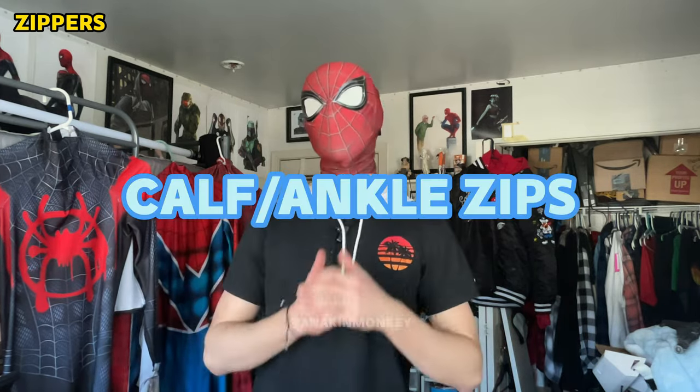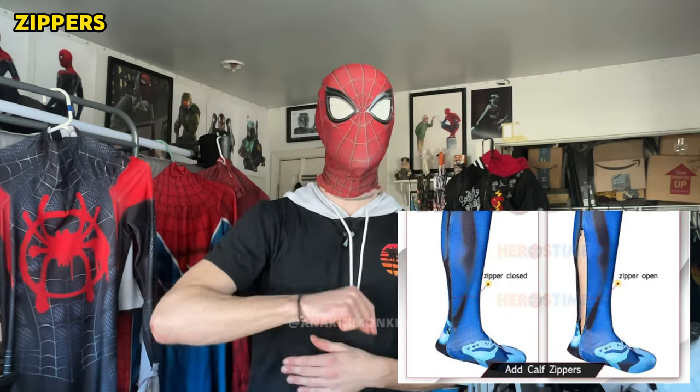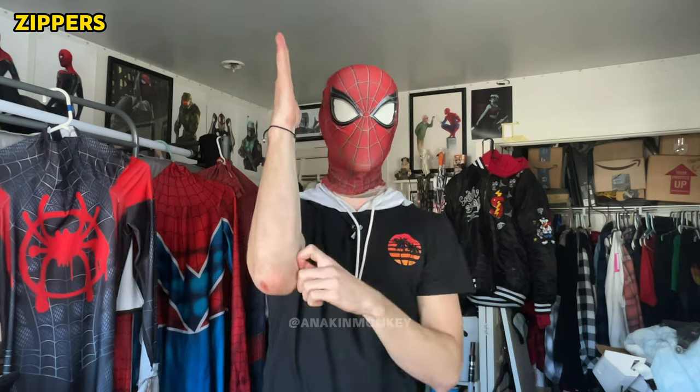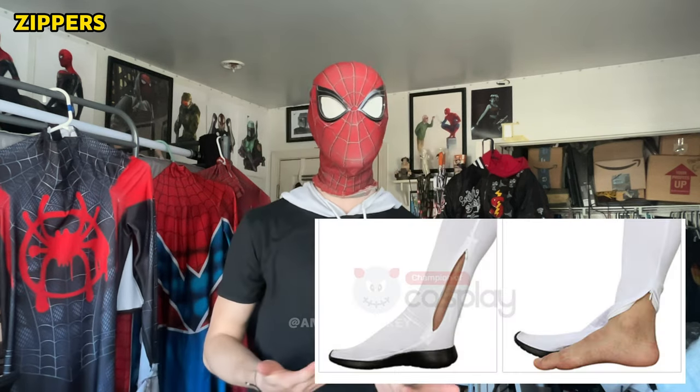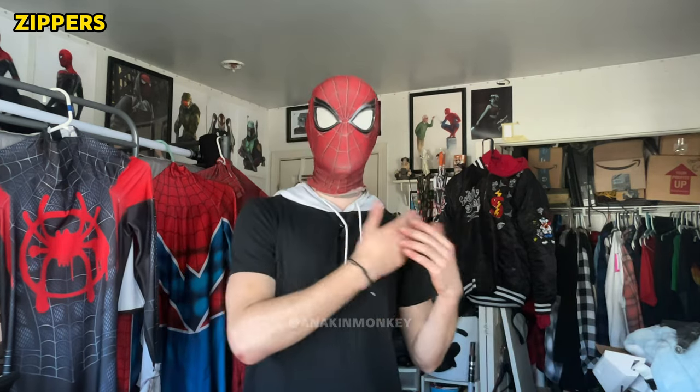Next are the calf and ankle zippers. I've never gotten these before. These zippers are personal preference, but I think they kind of fit more into the 'I don't find a use for them' category. The calf zipper would have a zip going down the inside of your calf. The ankle zipper would apply the exact same way — on the inside of your ankle going down to the foot. I personally don't think these are really necessary options. I think they might actually get in the way, especially the ankle zippers. I probably wouldn't ever get a suit with them because I don't see a purpose.